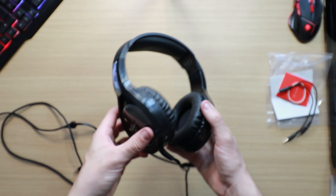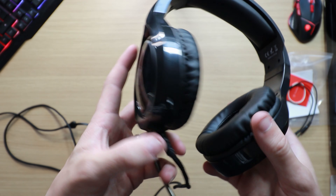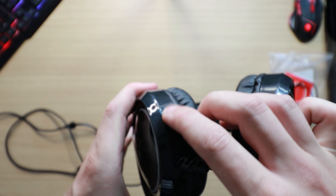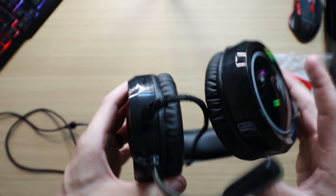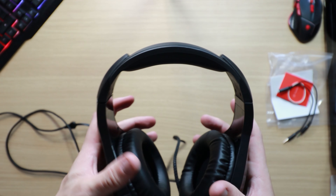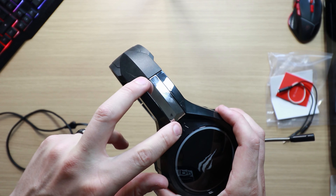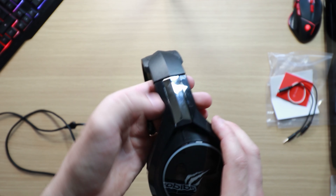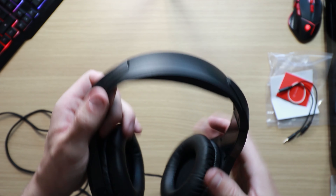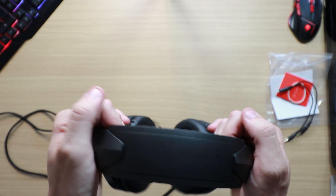Just a bit of sellotape there — nothing damaged. Looking at the left cup, you can also see a volume rocker — simple plus or minus, nothing too exciting. On the outside you have a plastic shell all the way around, with a glossy colour, a silver chrome accent to give it a bit more aesthetic, and then a matte black finish.